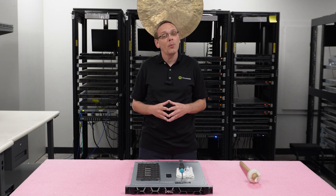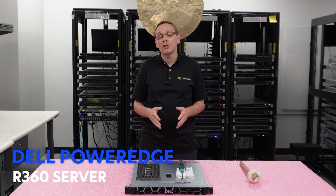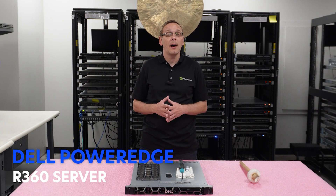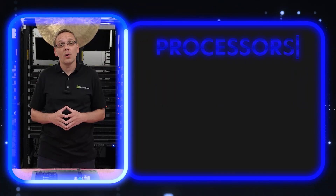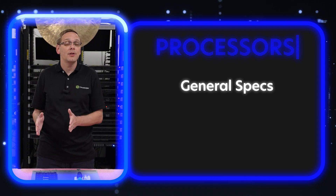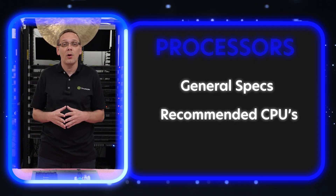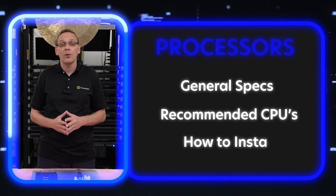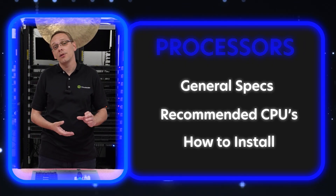Thanks for stopping by today to learn a little bit more about the Dell PowerEdge R360 server. As I mentioned, in this video we're going to cover CPUs. We're going to talk about the compatible types of processors, then break it down and show you the CPUs that we recommend — we get asked that all the time — and we break it into three categories. Then we're going to show you how to remove an old processor and install a new one.